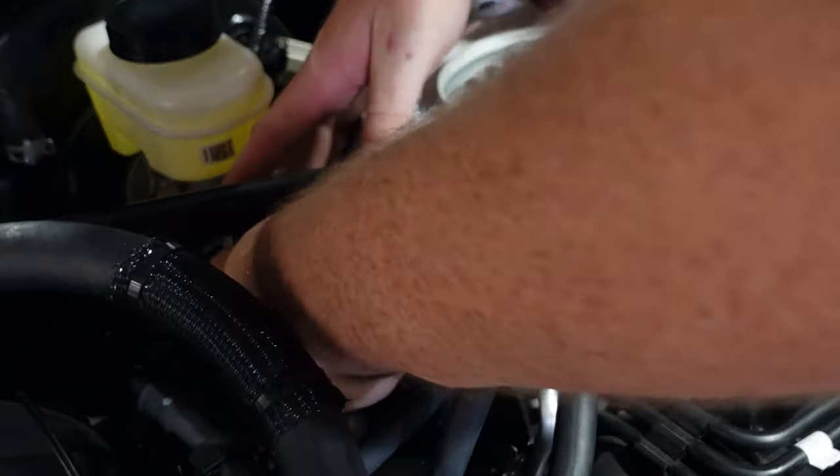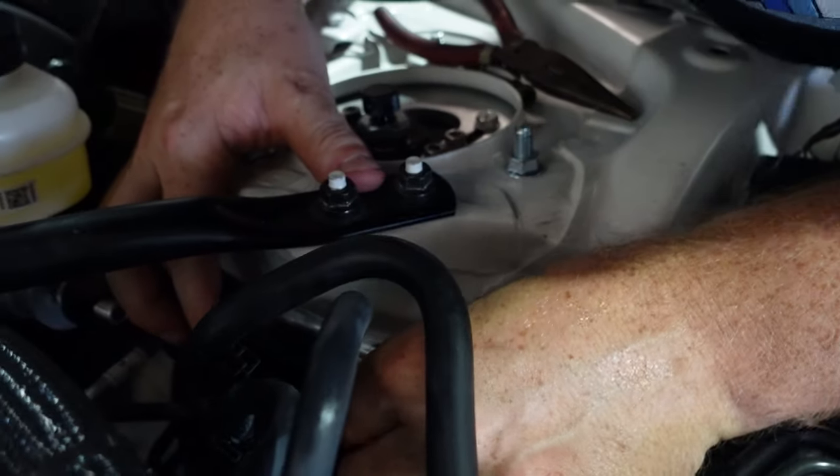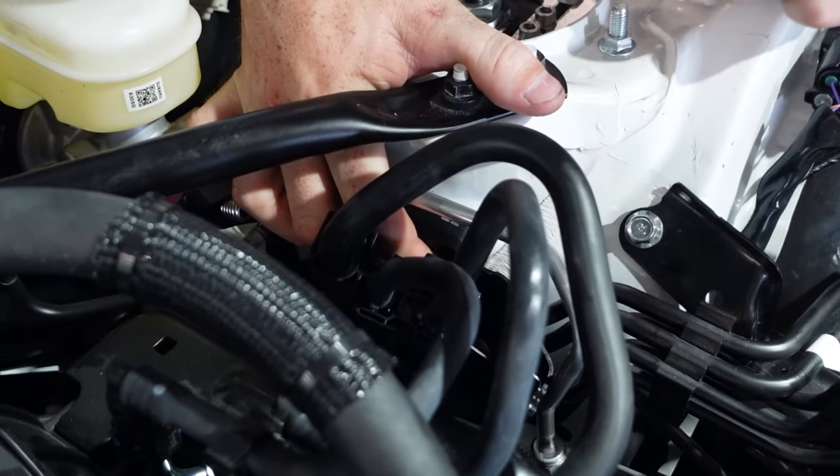There we go — you can start bolting everything back. There is a little tab that this will sit on, and it uses the factory mounting points, which is pretty cool.